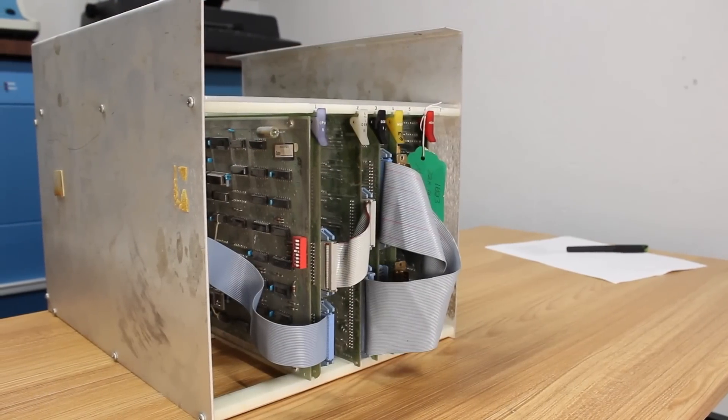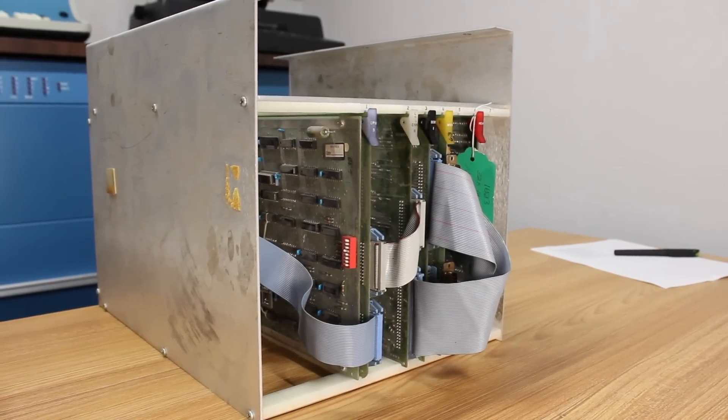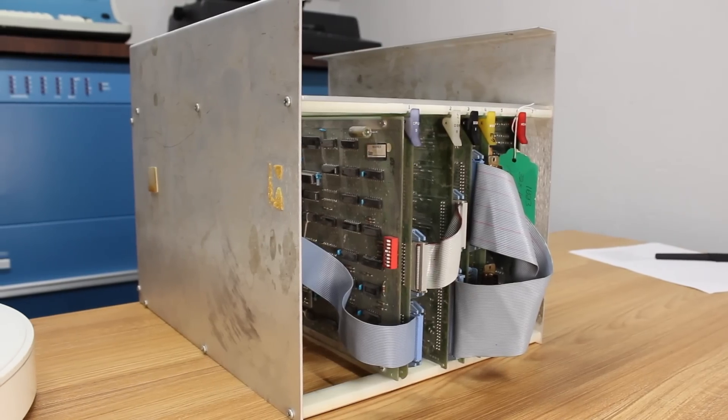Mr. Hall runs the IT section at that school and he's an absolute legend because he let me get hands-on with that desk system Centurion. Unfortunately in the only day we had there I couldn't quite get it going, but I really wanted to see that CPU 5 come up. So he let me bring home the CPU 5, the 32k memory, the two disk controller cards, and the MUX card so we can hopefully get them up and running here. The first step is to start backing up important things.